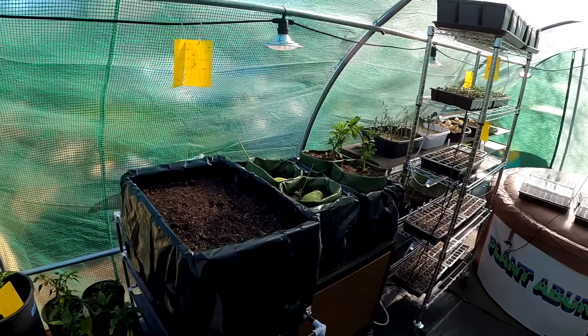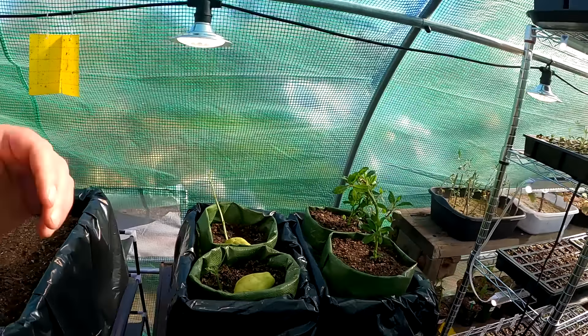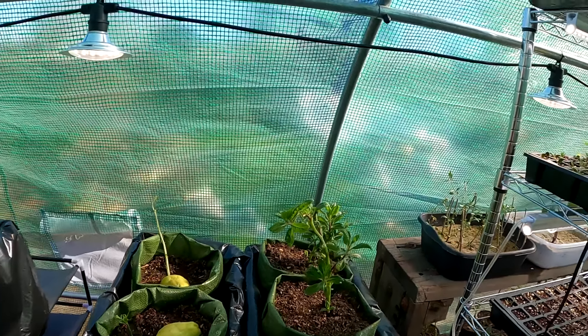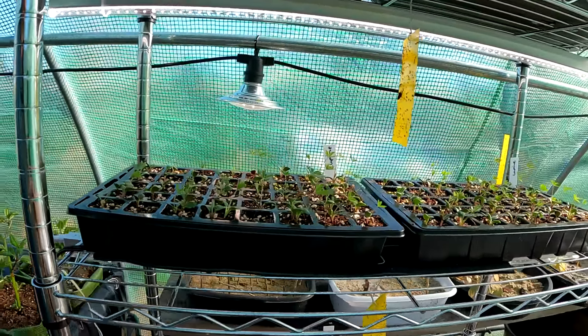Hey, how's it going everybody? So today I've got a cool little gardening project I want to share with you that can help you get growing extremely cheap. I'm talking less than a dollar. You can create a grow box and begin growing more of your own food at home.